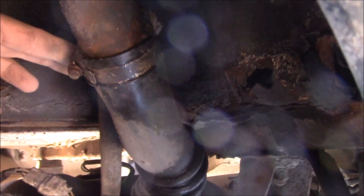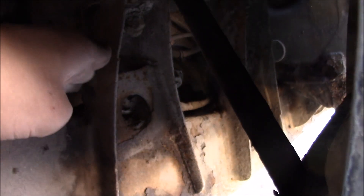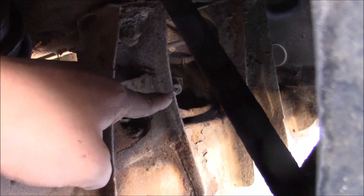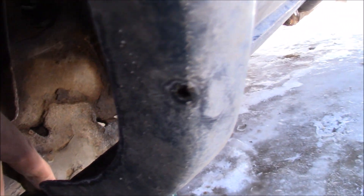You have to disconnect the hose from the top, there's a connection right here you've got to get rid of, and one more back behind there. Once you do all that and loosen the hose right there, you're ready for the next step.